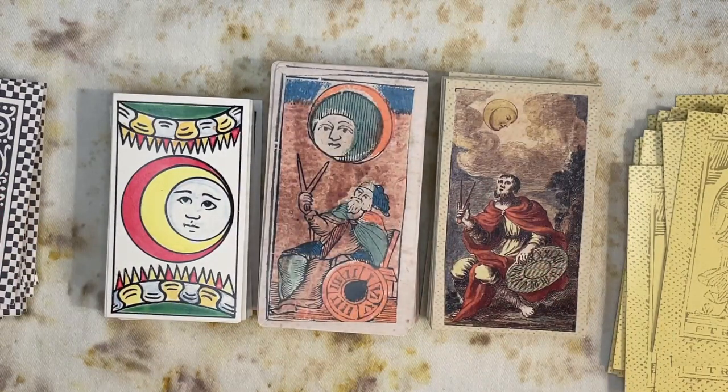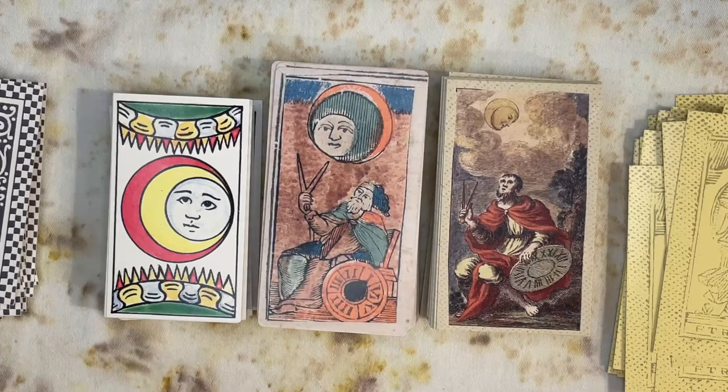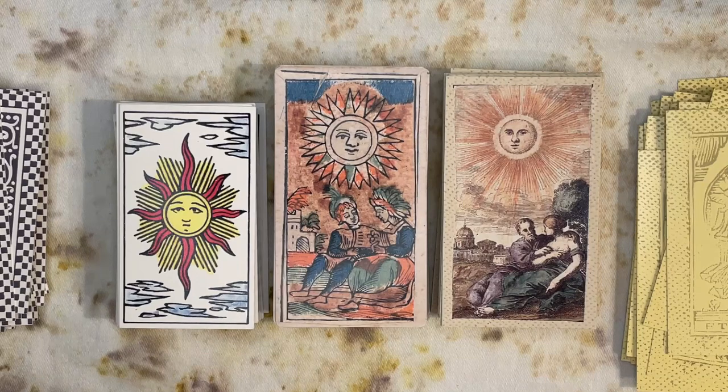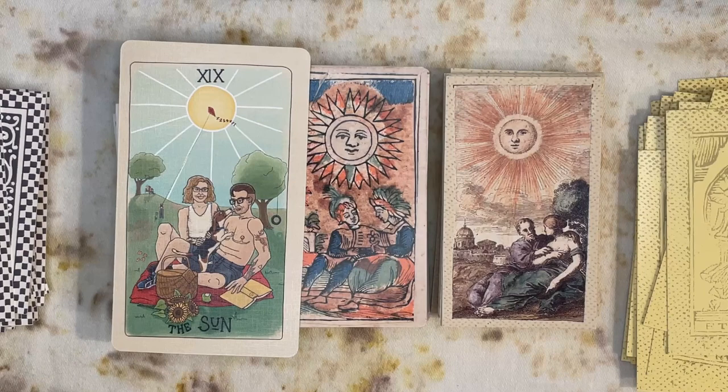For our Moon card we get an astronomer with some sort of measuring device to track the movement of the stars. Here we have the Sun card, and I particularly like Minchiati's treatment of it — you have a couple enjoying time outside, perhaps in an intimate moment, or just hanging out. I think it's very appropriate for the Sun: it's about revealing your true self, being out in the open. It reminds me of a card from the Fifth Spirit Tarot by Charlie Kale Burgess — a modern take on the RWS where the artist has put themselves with their partner having a picnic — a similar kind of interpretation.